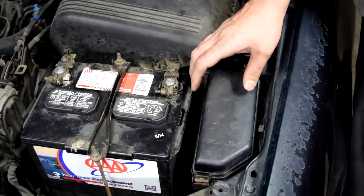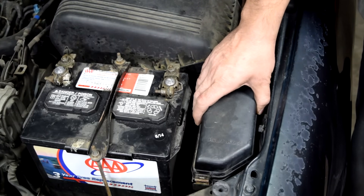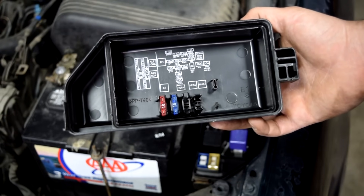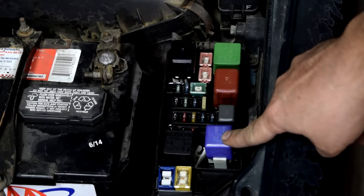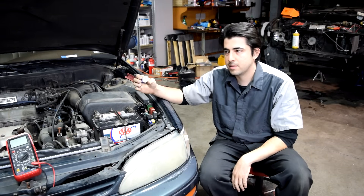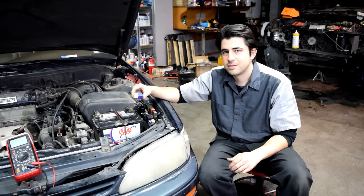If we still haven't found our problem, I next go to the relays and fuses related to our starting system. You will usually have a starter relay in the fuse box in your engine compartment, and there is sometimes a diagram on your fuse box cover that tells you which one it is. On this car it is going to be this one right here. I'll remove it, and if I can find a relay that is exactly like this one — maybe a horn relay that I can verify works properly by testing my horn — I'll swap that one for this one and then try starting the car.